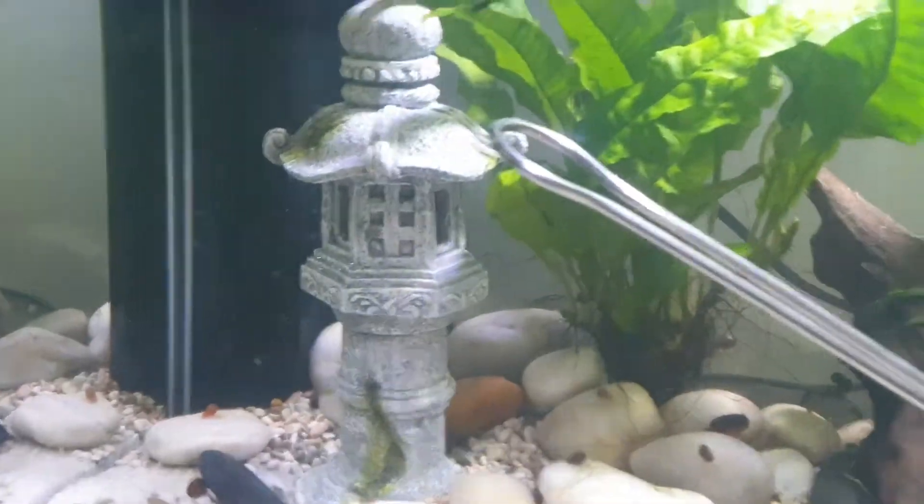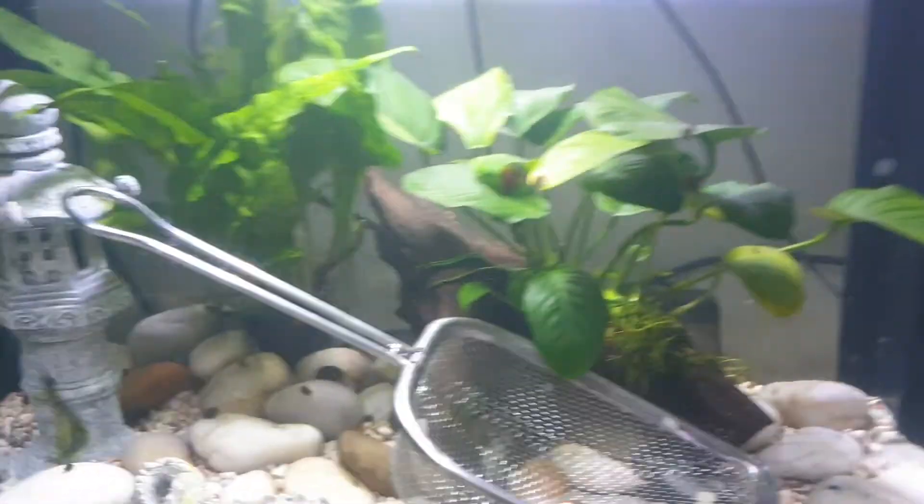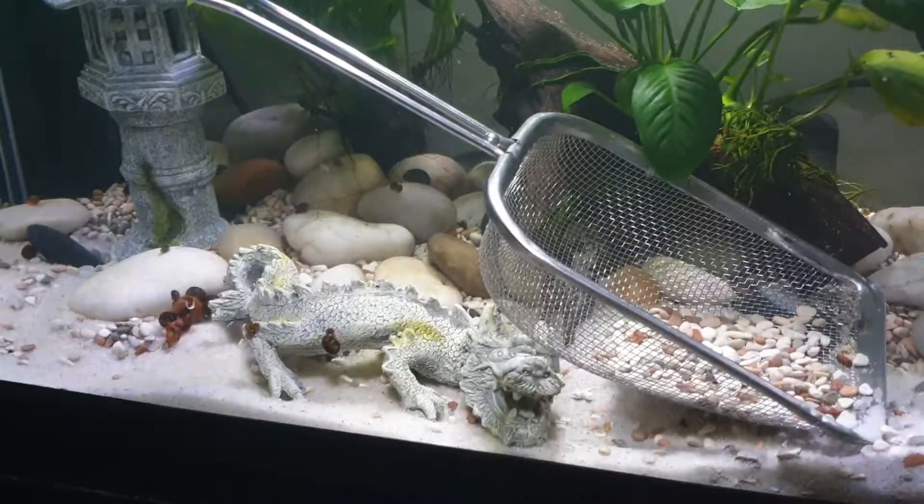I got that today, hopefully it looks alright. Not sure if I like it being on that side or if I should put it here or in the centre. Unsure.